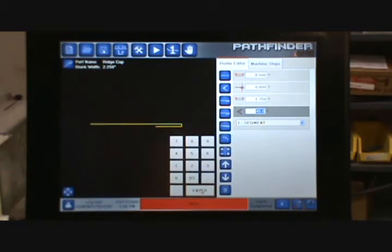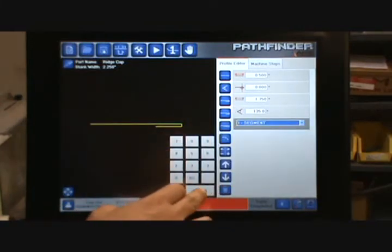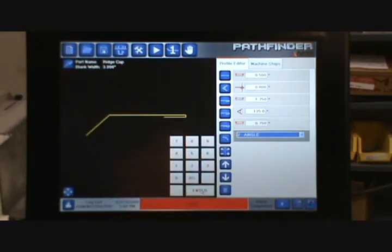The default value for the angle is highlighted so I can go ahead and change that value. In this case it needs to be 135 degrees. When I hit Enter, the segment is highlighted so all I have to do is hit Enter again — it's ready to do another segment length and then another angle. For this segment length, I know it's three quarters of an inch long, so I put in .75.